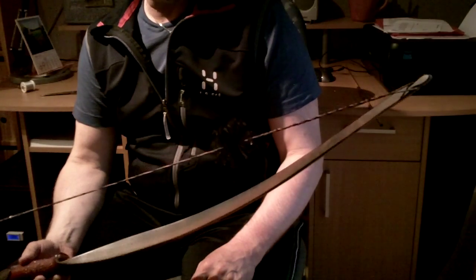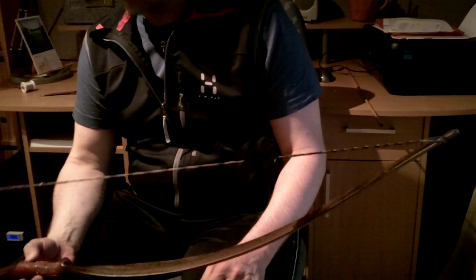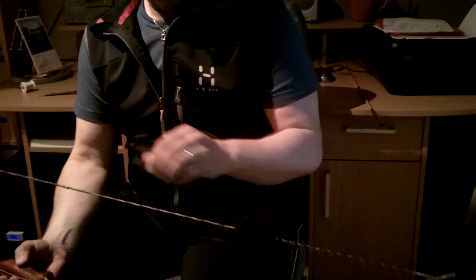That really didn't take that long — that was even easier than I thought. I could just put more yarn if I want to, but I think for this little ball, this is enough.